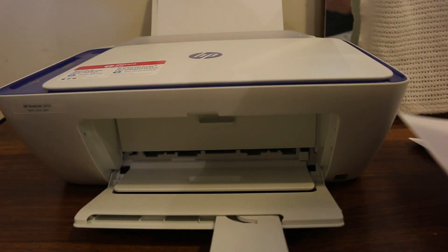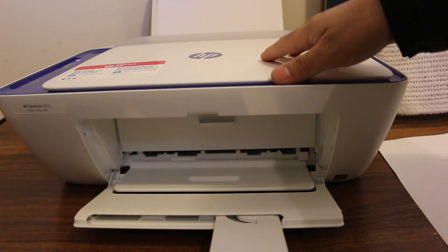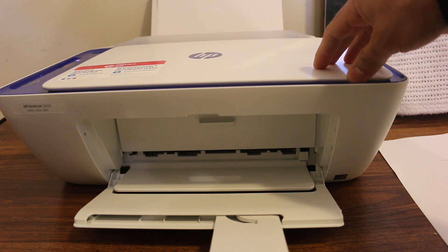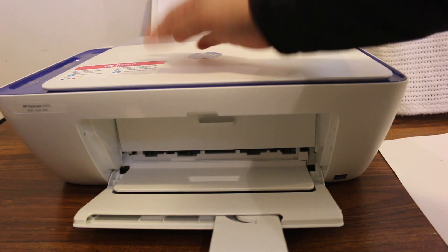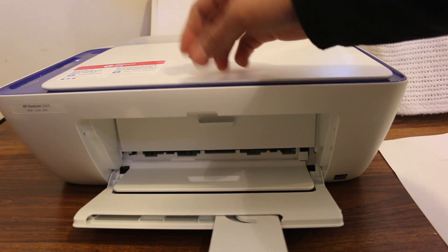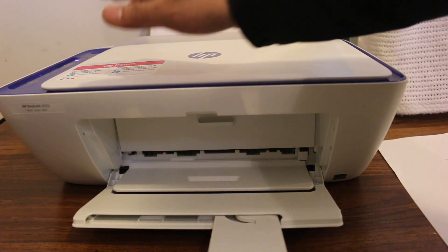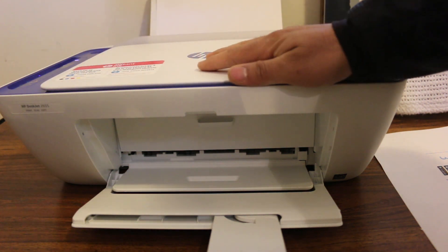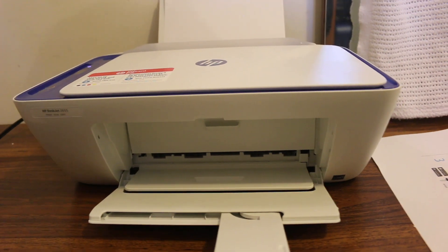That's a simple setup — straightaway we can start using this printer. It is very affordable and won't cost much if you buy it on a deal. The setup is quick and easy — you don't need a Wi-Fi connection to start copying. If you want to use it wirelessly, the printer has inbuilt Wi-Fi and you can connect it with your mobile or Android device.